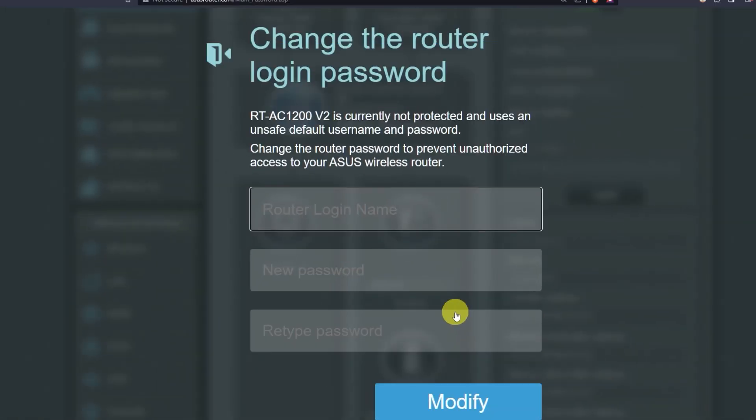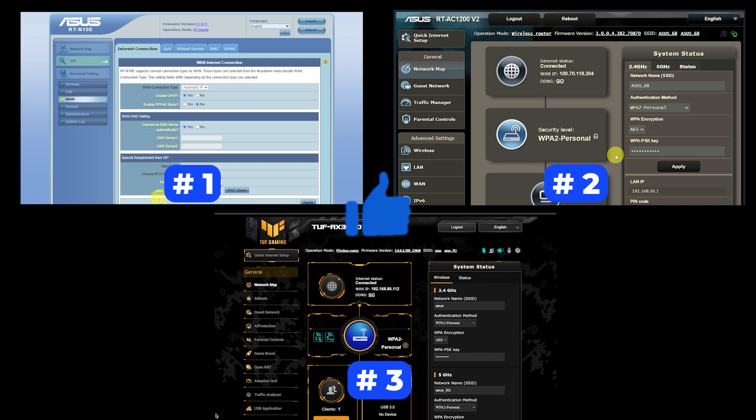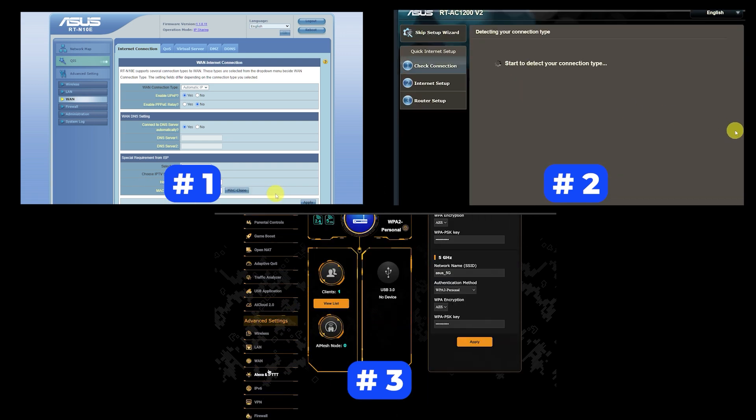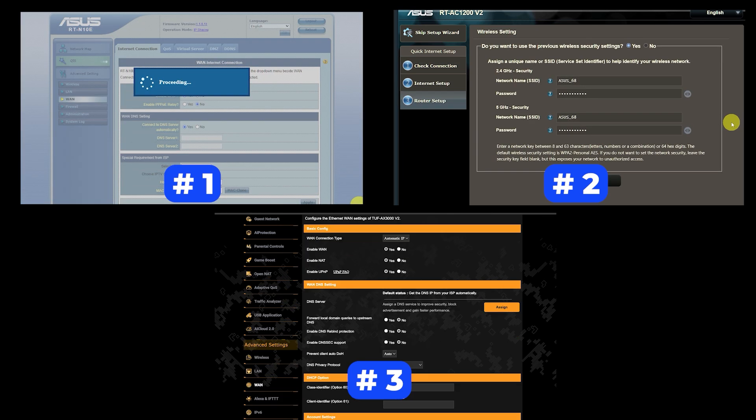If your router settings do not look like mine, it means your router has a different firmware. I made a video for every firmware type — you can find all the links in the description below. There are many firmware versions and they may differ slightly, but don't worry, you will succeed. Just watch the video and follow the instructions.